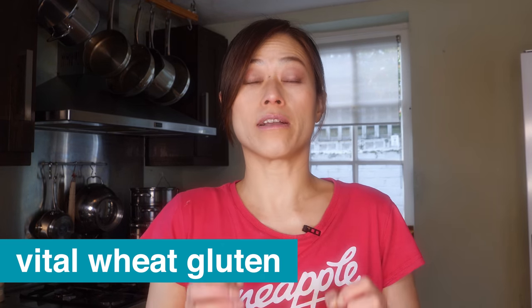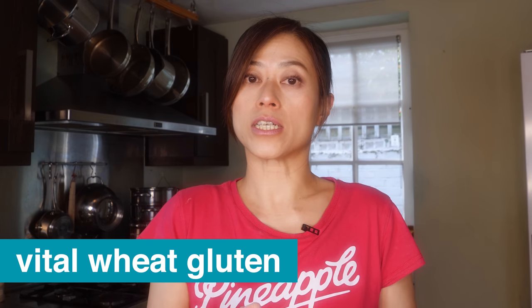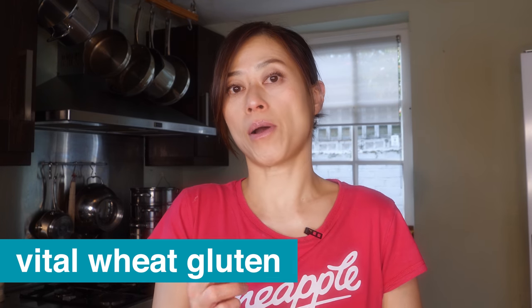So what is vital wheat gluten? Vital wheat gluten is essentially the gluten part of the flour — it's pretty much pure protein without the starch. It's quite commonly used in baking to improve the texture of bread. If you're using flour that's lower in protein and gluten, you normally use vital wheat gluten to boost the protein content. And that's what we're going to be using today.